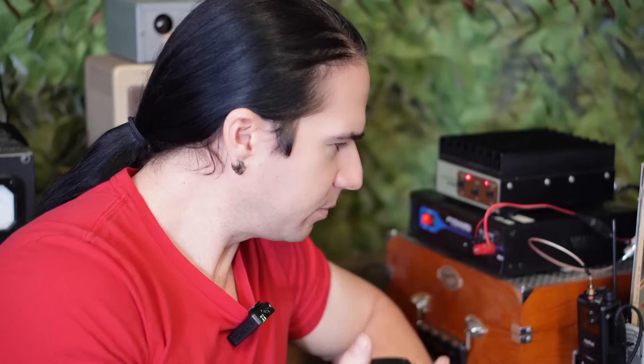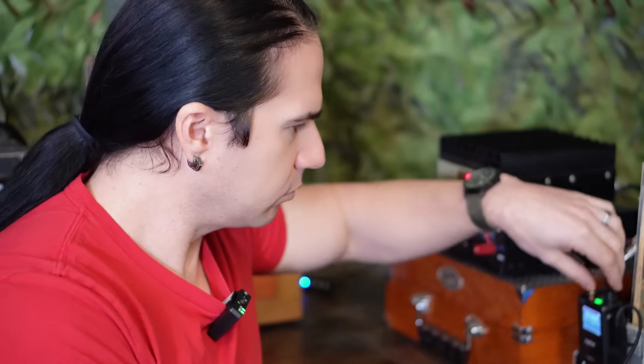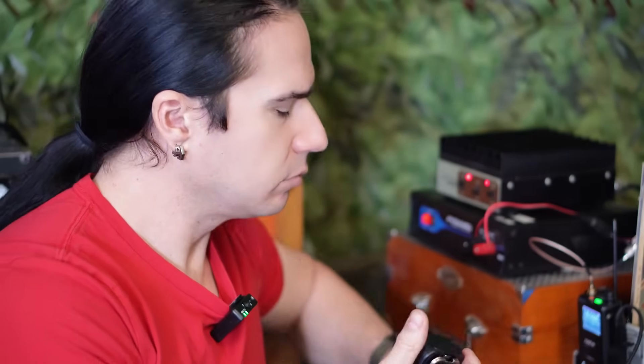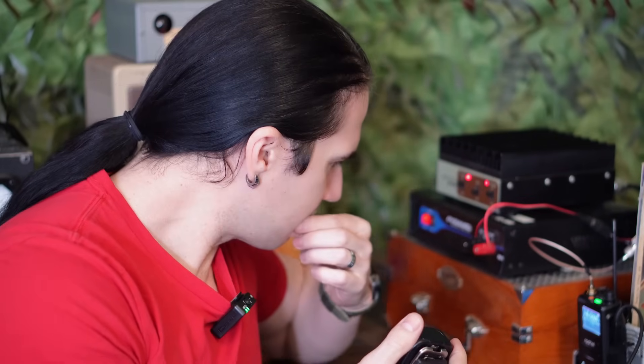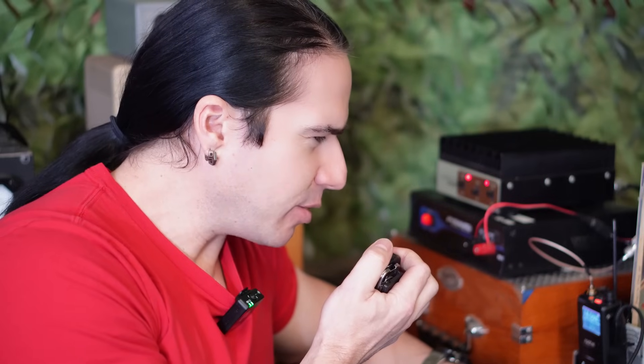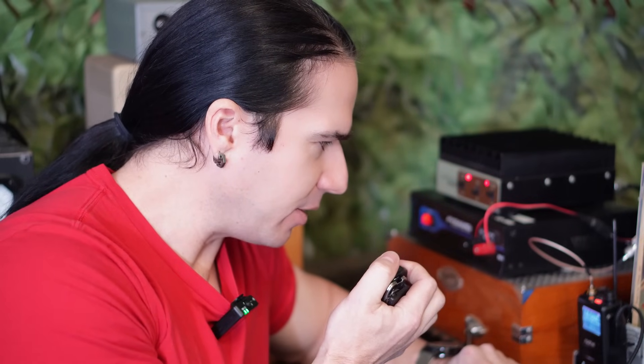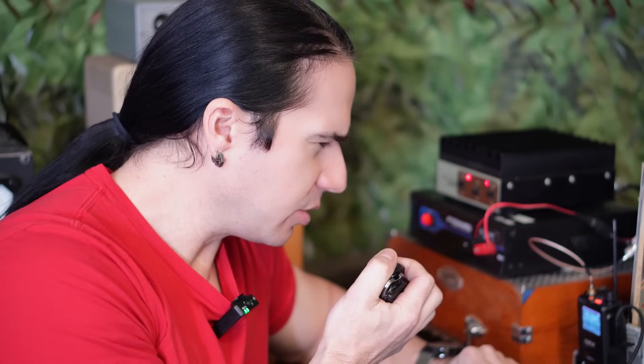KN6VNE, Kilo November 6, Victor November Echo — anybody out there for a quick radio check please? Station W6LUX came back: sounded good, decent signal, and the audio quality is good. I thanked them and mentioned I've got my little handheld plugged into an amplifier here, just trying that out. I asked their location and they said Roscoe in Winnetka, about seven and a half to eight miles east of downtown Los Angeles.